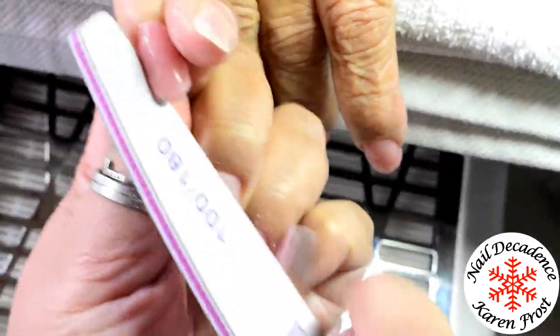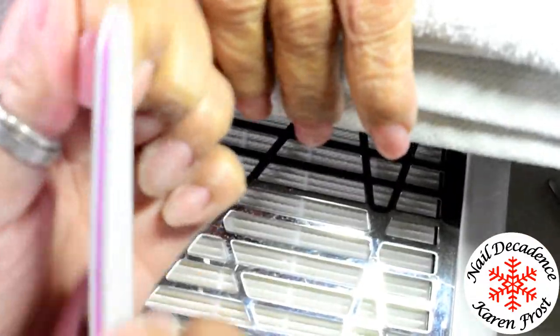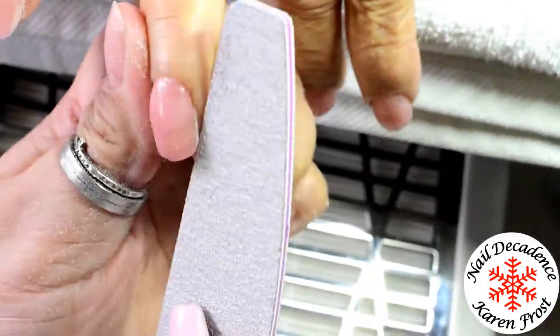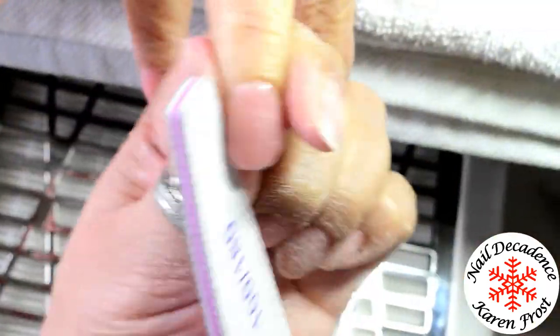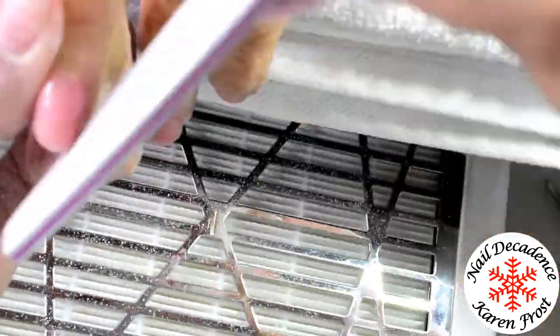Everything has been cured and I've removed the tacky layer from on top and underneath the free edge of the nails - everywhere - using the Formula 144. I'm using my hand file and just shaping the free edge and the side walls. This stuff files ridiculously easily - it's softer than gel, and everyone knows how easy gel is to file. But this is easier to file than gel. The dust is more like gel dust but it sinks - rather than being really floaty like acrylic dust, this kind of drops a lot quicker.